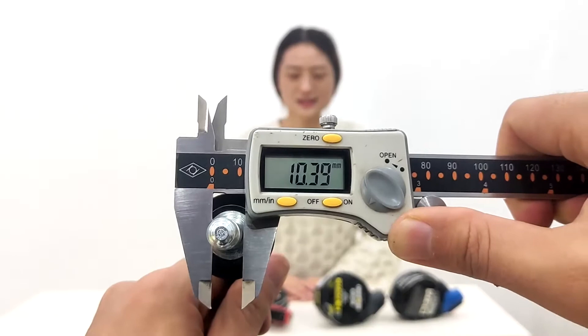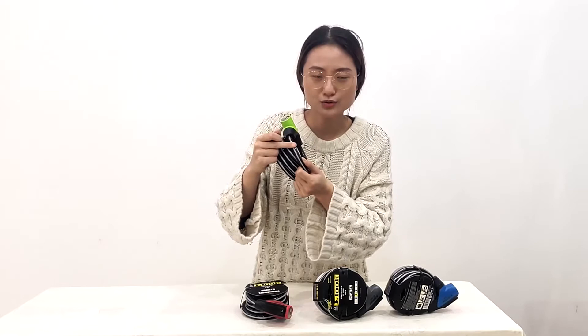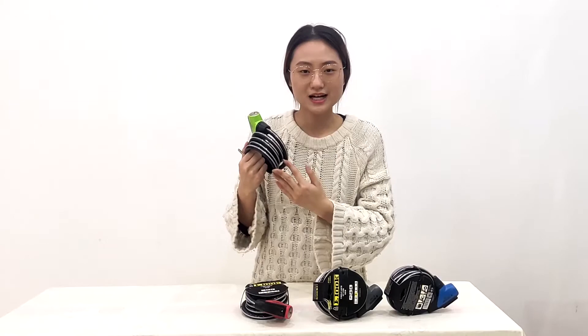The cable is embroidered with 3mm highlight reflective strips. It is not easy to be damaged. Let's see how it reflects in the light.